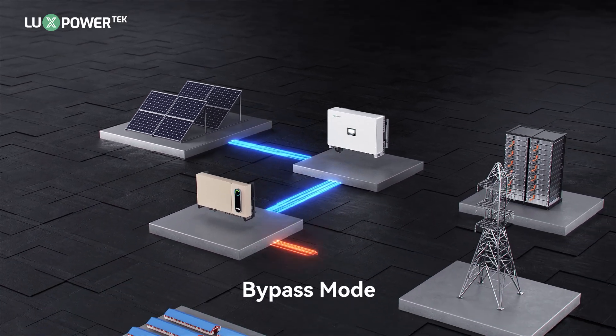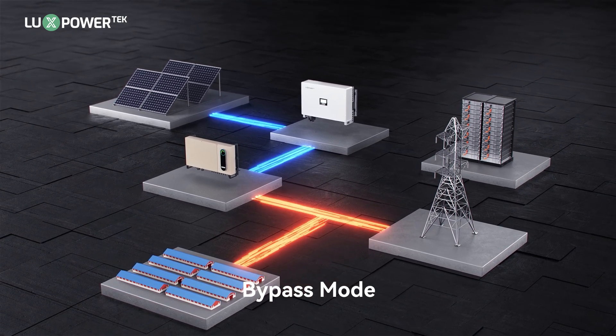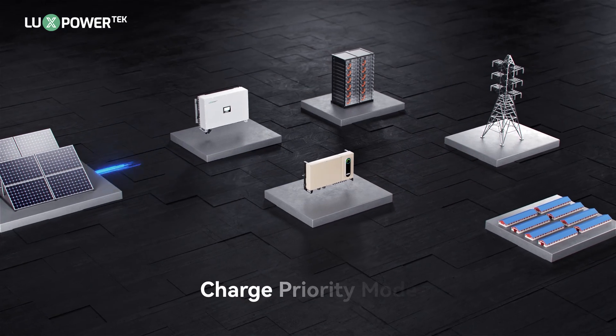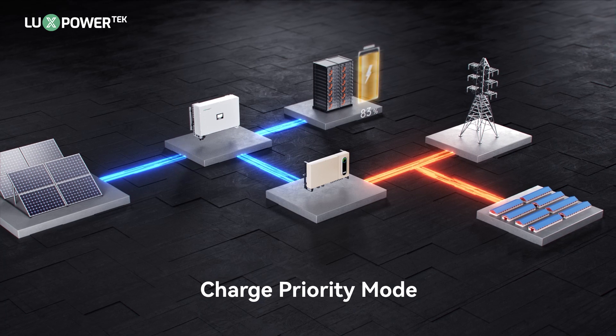Bypass mode directly outputs PV power to the grid-tied inverter. Even if there's surplus PV power, it won't be used to charge the battery. Charge priority mode prioritizes using PV power to charge the battery, with surplus energy being outputted to the inverter.